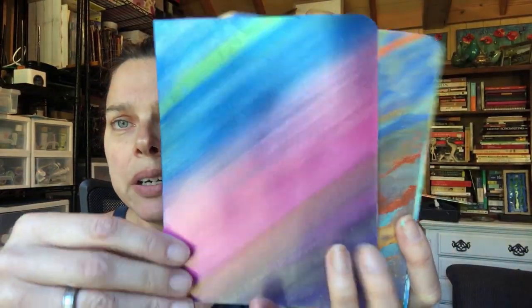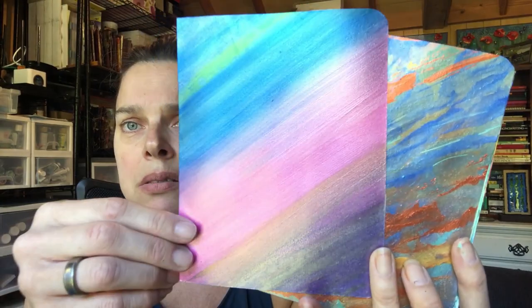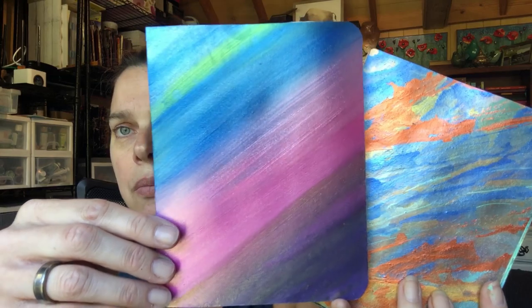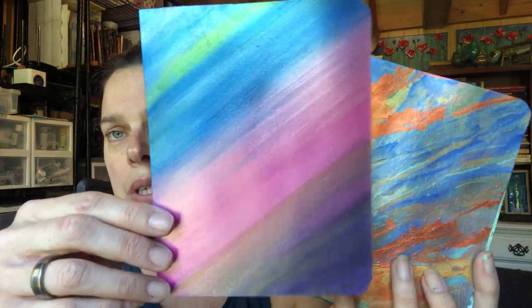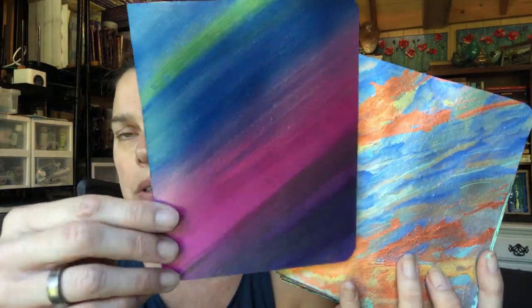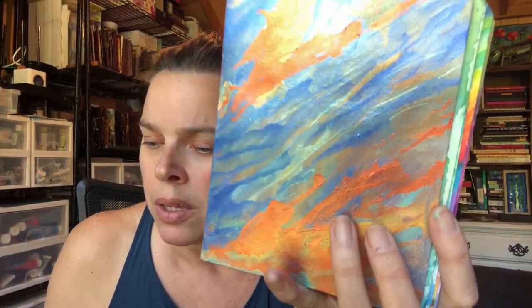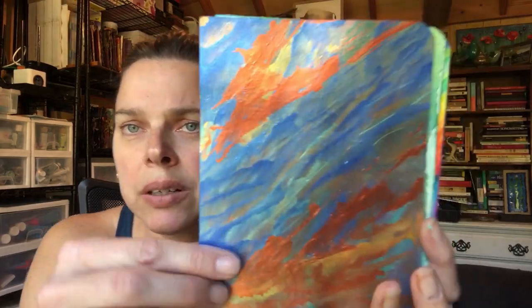This is the Lumiere paint. You guys have seen me use this quite often through my book. It is very creamy, it has really nice coverage, and the metallics are very beautiful. I like metallic paint, I'm not going to lie.